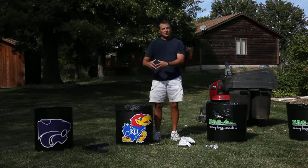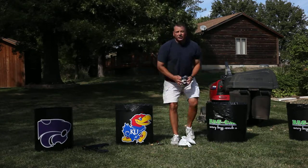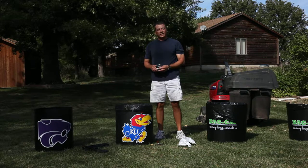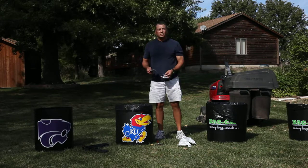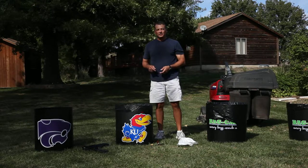The nice thing about the bag caddy is when it's locked open, all you do is toss your trash in — and that's as simple as it gets. I used to use this bag and it didn't catch very well, but with the bag caddy you never miss.